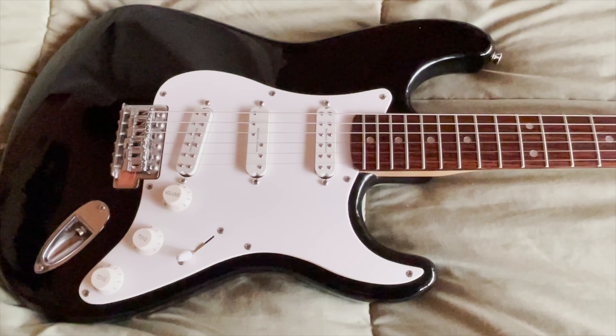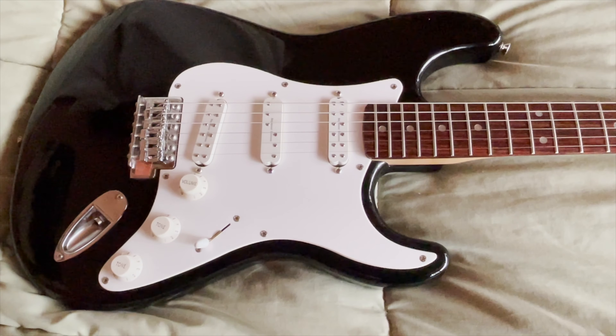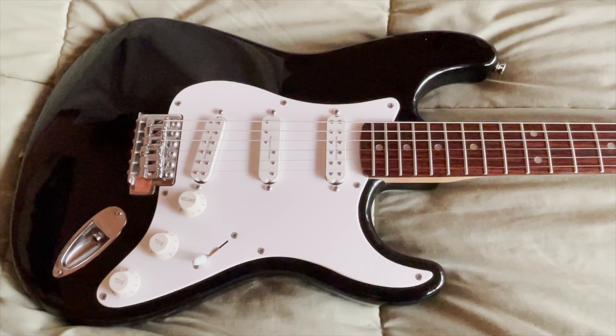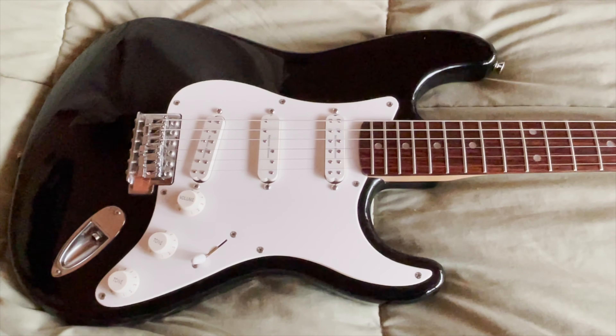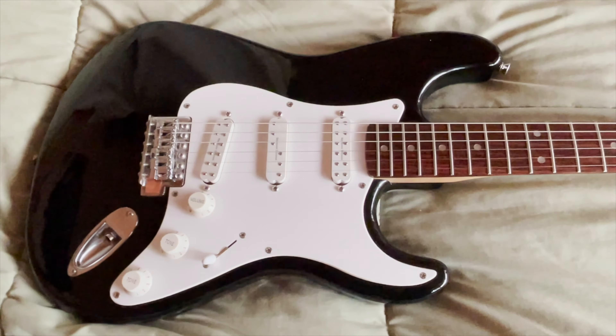That pickguard was on there, and then it was on my brother's Strat for a while. Then I put it on this one because at the time I had a PRS seven string and I was into down tunings. I put baritone strings on this and I put these pickups in.